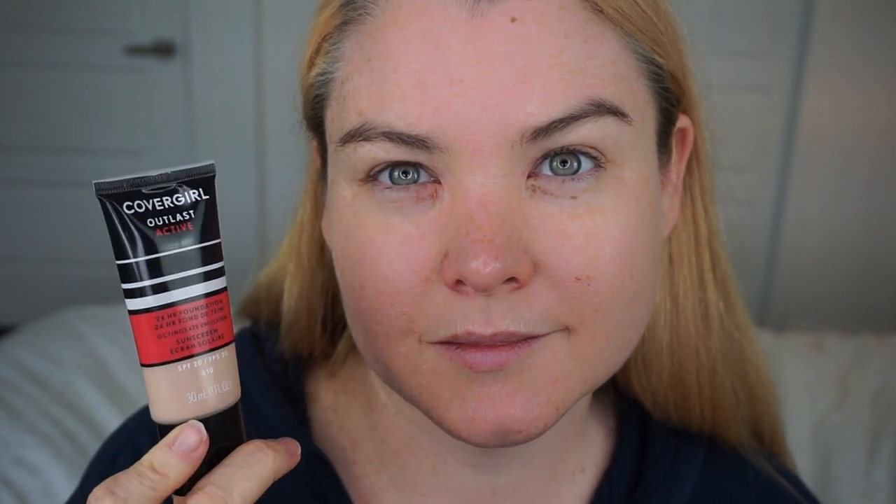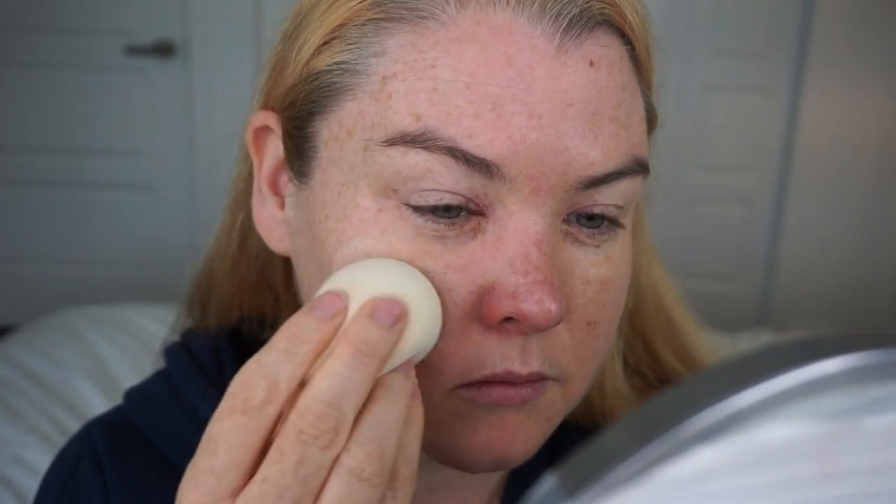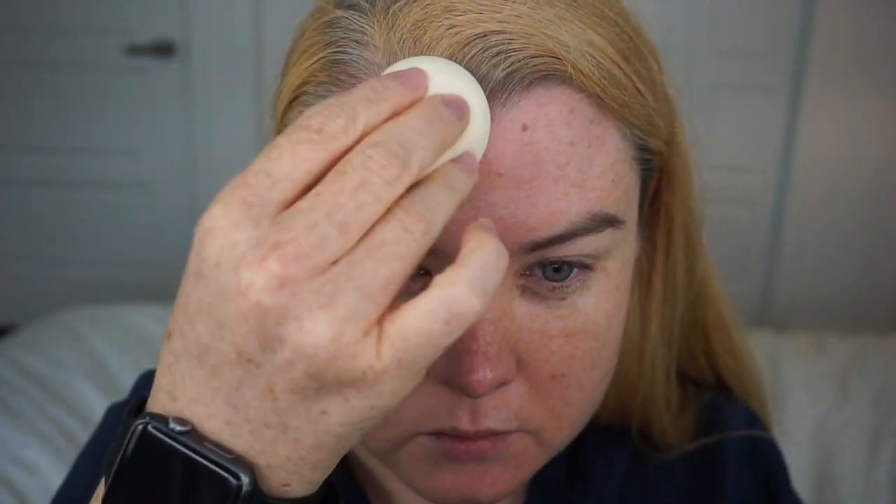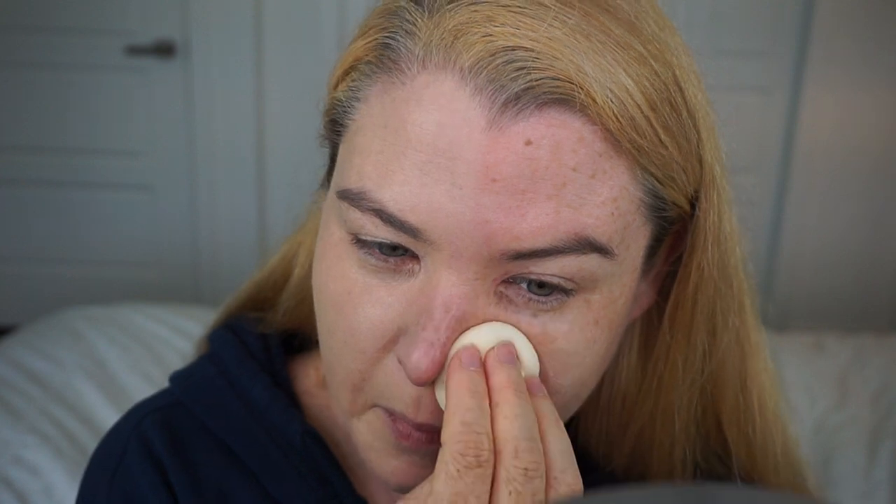It has a coconut smell to it and feels very much like a light moisturizer. There is not the silicone slip to it that you often get in primers. I had a lot of dryness on my nostrils so I made sure to rub this primer in where I had that flaky dryness. I decided to use my CoverGirl Outlast Active because I know quite well how that works. I applied it with a beauty blender first to the side of my face without primer to make sure there wouldn't be any transfer over, and then to the side with primer.